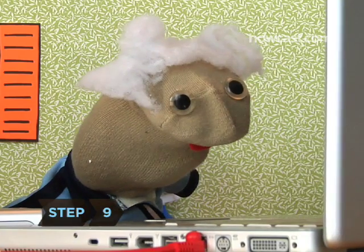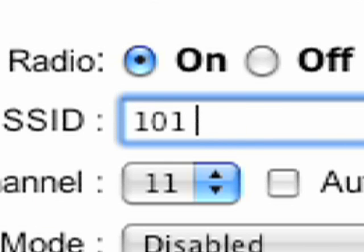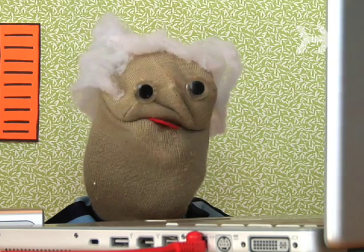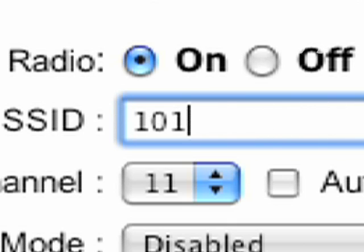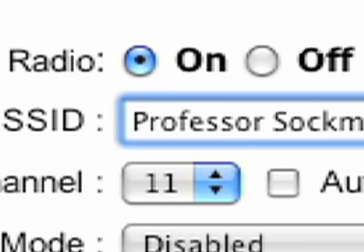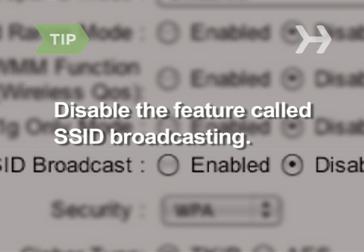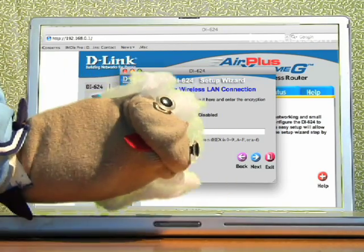Step 9: Change your network's default SSID, which is the name you choose to call your network. It can be anything you want, though for security reasons you might not want to pick anything that locates you exactly, like your street address or apartment number, because the name often can be seen by people within range. To make your network more secure, disable the feature called SSID Broadcasting — now your network name won't be as readily visible to people in your area.